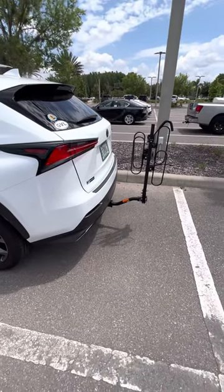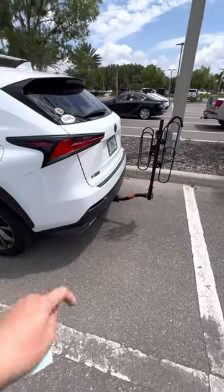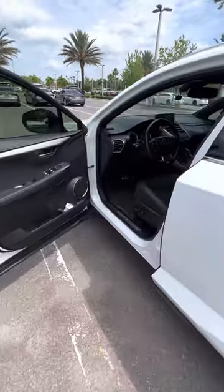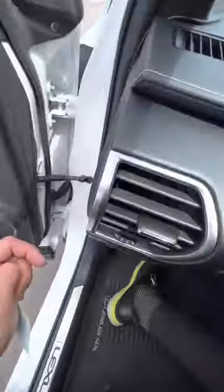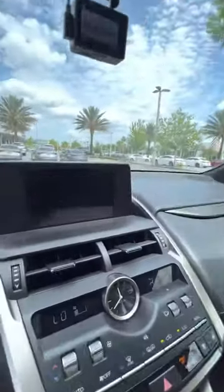Hey guys, Vincent here at Lexus of Wesley Chapel. Today I want to talk about bike racks with our Lexus vehicles. Our vehicles come equipped with parking sensors and rear braking in the event that somebody's behind you when you're backing out and you're about to run into them. Now, when you have a bike rack on the back,